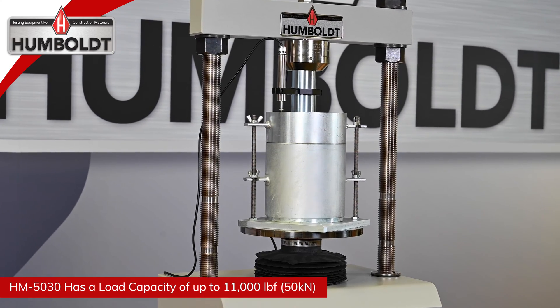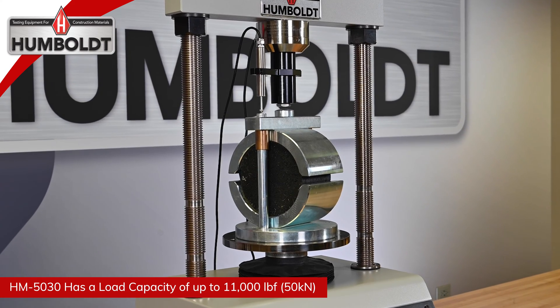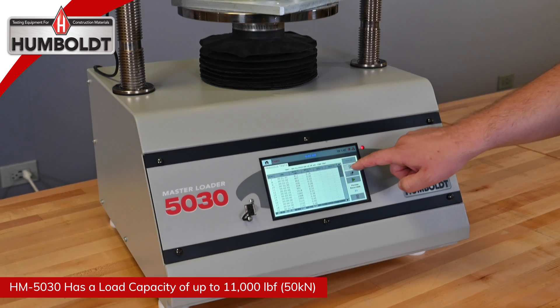The HM5030 load frame is built with durable, high-quality components and features the use of a stepper motor, precision gears, and gearbox to ensure smooth and reliable operation as well as precise results.